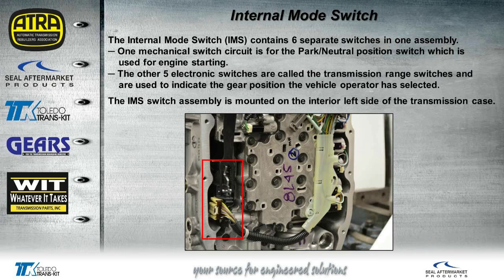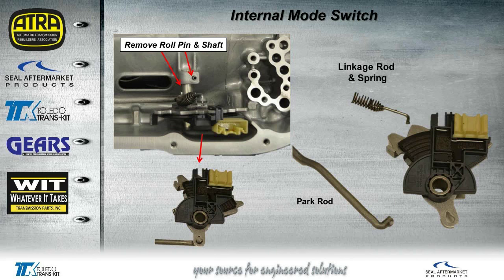The internal mode switch — nothing new, we've seen internal mode switches before, but there is something a little different about this one. It's got one switch to control the starting of the vehicle in park and neutral, and then we have five other switches that are actually Hall effect switches to let the TCM know what gear has been selected. To remove the switch from the transmission, you'll have to take this roll pin out and then remove the Lincoln shaft. It'll all come out in one piece, and then we can remove the Lincoln rod and spring and also the park rod.